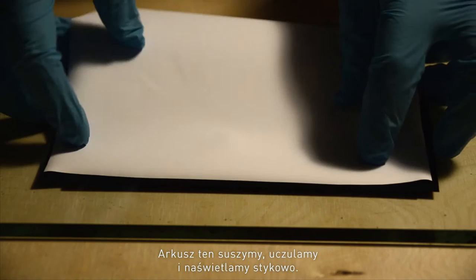This is dried, sensitized and exposed to light in contact with the negative. At this point, the image is not visible or nearly not visible.